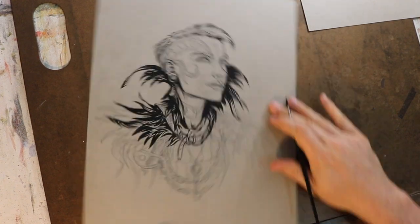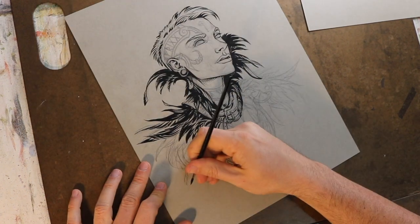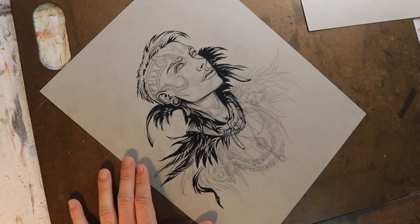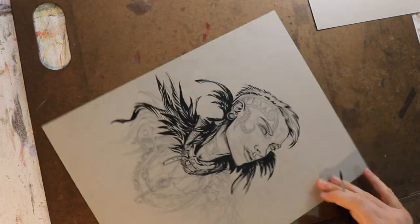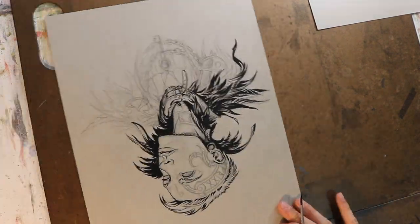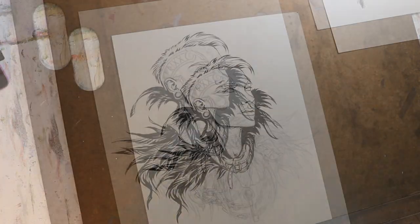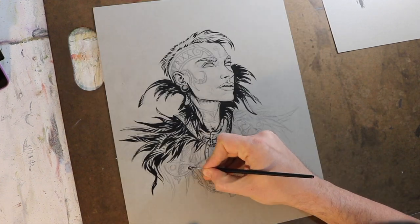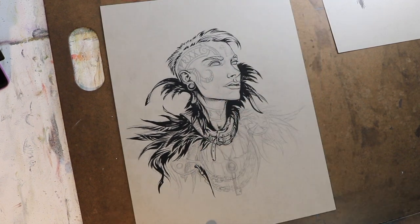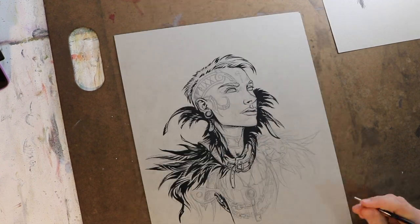I'd even recommend doing some freeform projects where you didn't have a pencil drawing underneath, and you just went in with line and started playing around with all the different shapes and textures you can get when making marks with a brush. A big part of this is that this is my hand, this is the brush I like, and this is how I like to work. If I handed another professional artist these same tools, they might get similar results or very drastic results. That's why different artists like different tools. We're all different creatures, so you've got to try stuff.